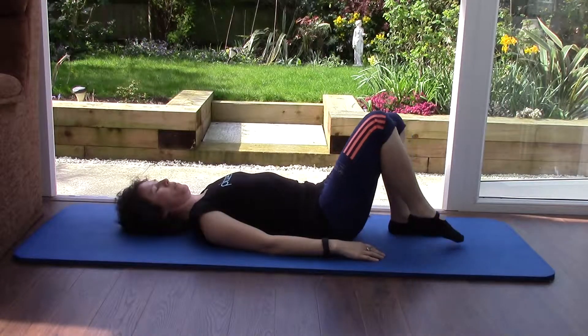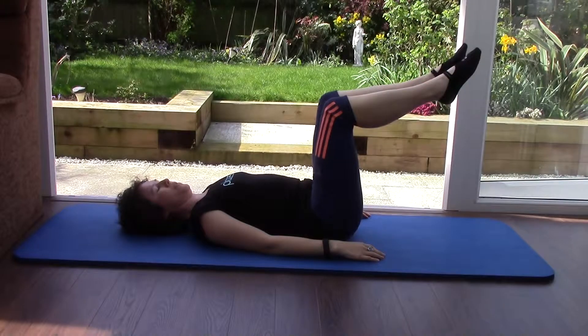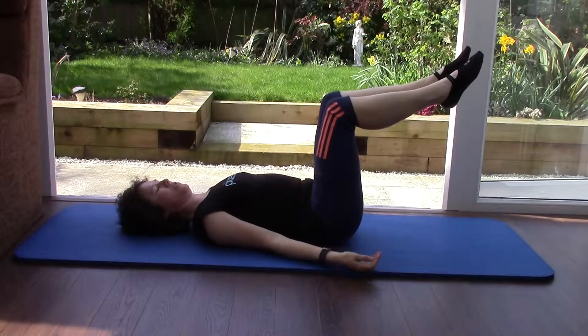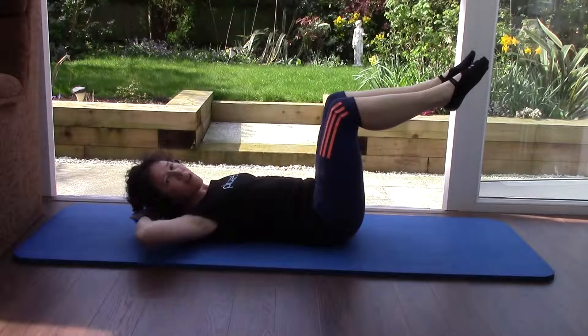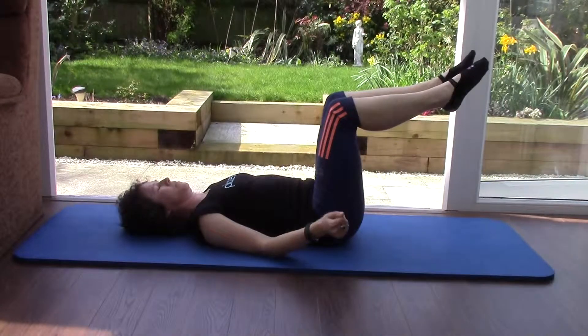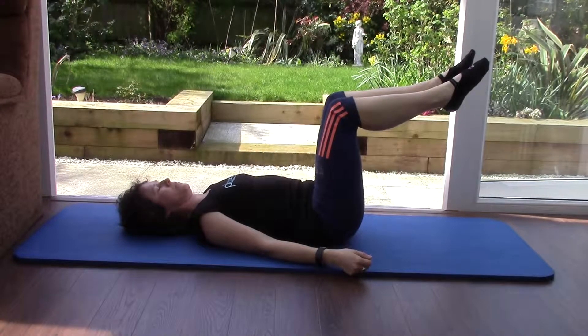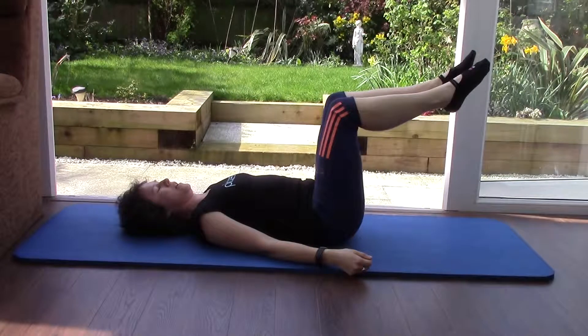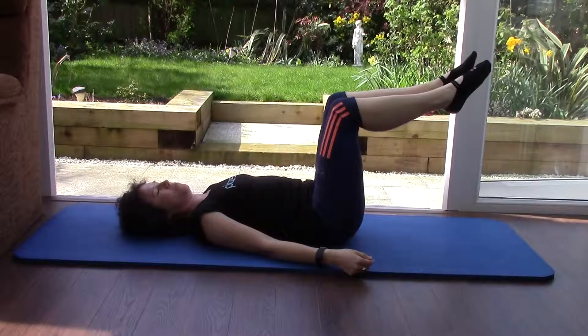So let's start with our 100s position. Level 1: picking up your right leg. Level 2: picking up both legs. Let's just breathe as we hold it here, relaxing your shoulders and arms. We're going to hold that there for about 30 seconds. If you're doing one leg, change legs. Breathing in, breathing out, pulling that belly button towards your spine.